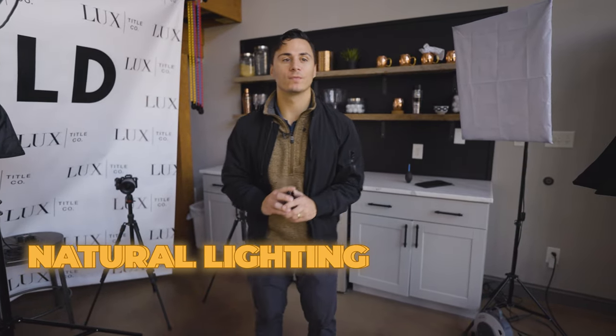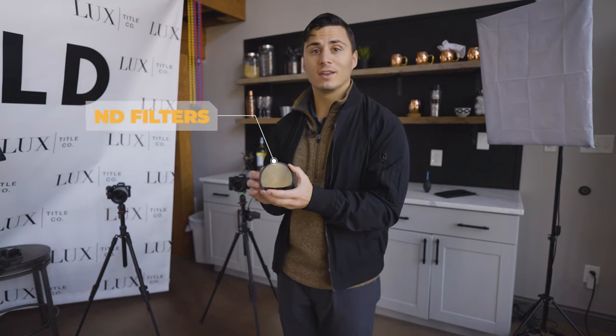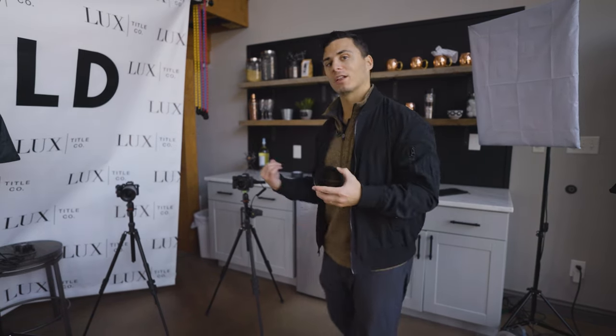The next thing we want to do is expose for the natural lighting in the room. Since we have windows in this shot, we're going to want to knock down the exposure so that we can see through the windows and they aren't going to be overexposed. What we're going to use to bring the exposure down is these variable ND filters here.